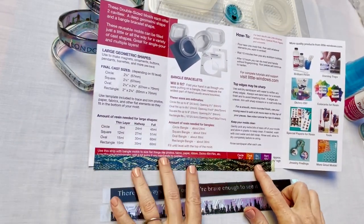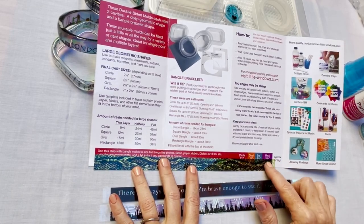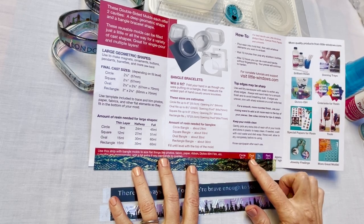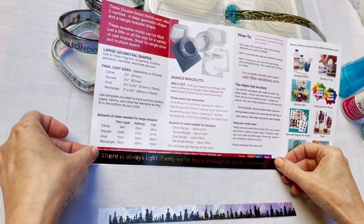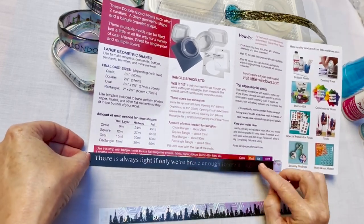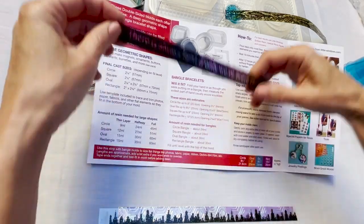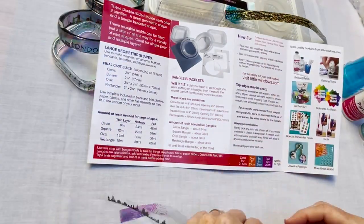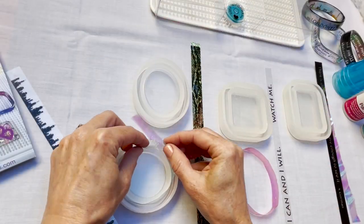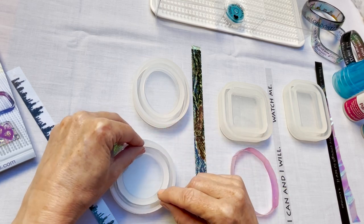First we have our animal print — this is long enough to fit in any of the four shapes, but I think I'll put this one in our oval mold. This one has a beautiful quote and it's pretty long, so I'll put this one in our rectangle shape. That leaves this one to go in the circle. The best way to do these layered pieces is to stick your two layers together, but you can also embed each layer separately, and that's what I'll do in the circle mold.